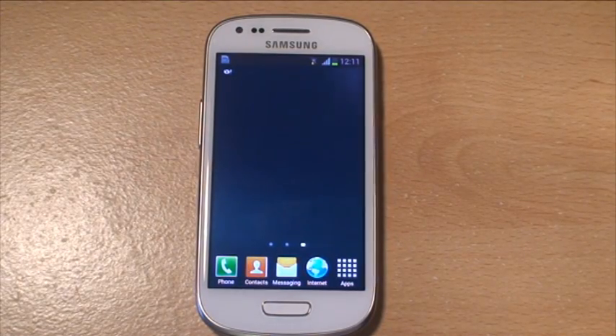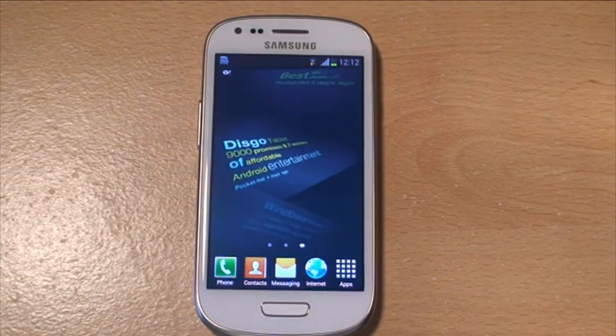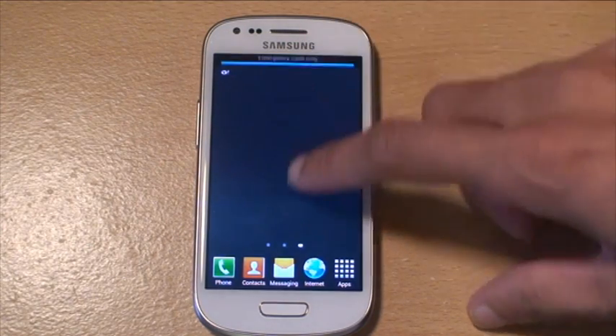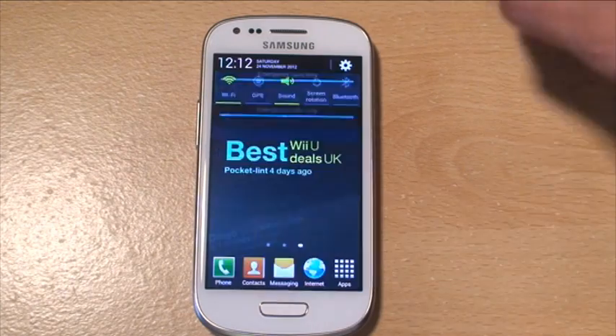Hi guys, it's Inam Gafoor here with the Samsung Galaxy S3 Mini. We're just going to pump out some benchmarks here, see what this baby pumps out. We haven't got any power saving mode on or anything like that, it's just connected to the Wi-Fi.